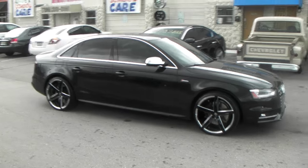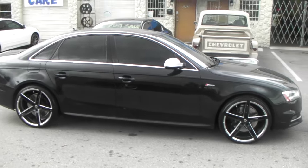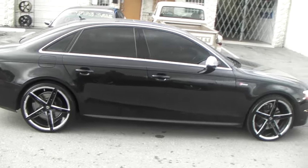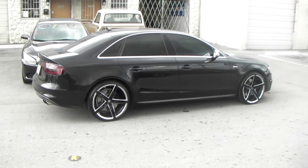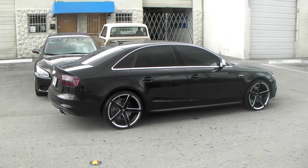You can find these online at DubsandTires.com or call us at 877-544-8473. It's just a great looking wheel, it came out really nice on this vehicle. This is your boy KB from Dubs and Tires TV signing off.